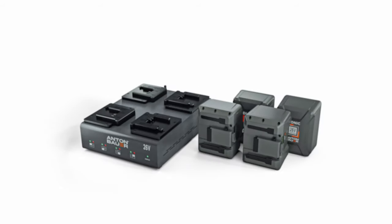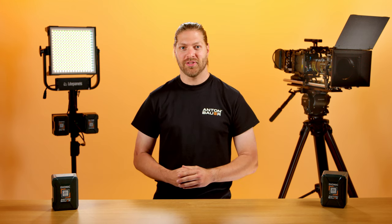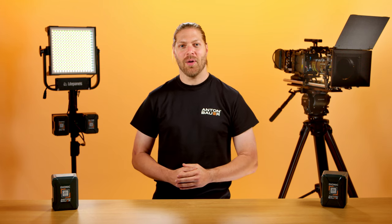Goldmount and B-mount quad chargers will charge 26 volt and 14.4 volt batteries. All Anton Bauer 26 volt solutions are native 26 volt batteries, providing 20 amp max power draw and 12 amp continuous power draw from the 98 watt hour and 240 watt hour batteries.